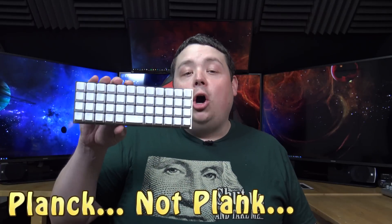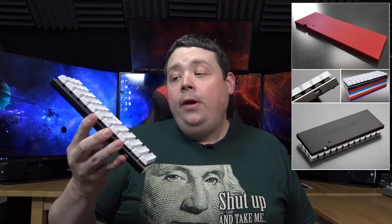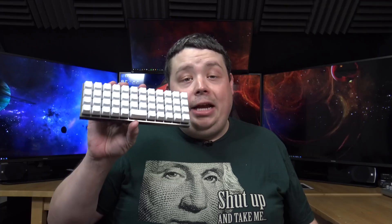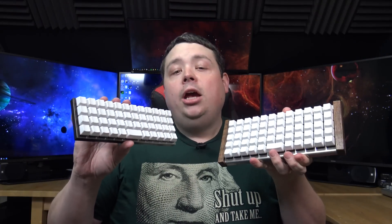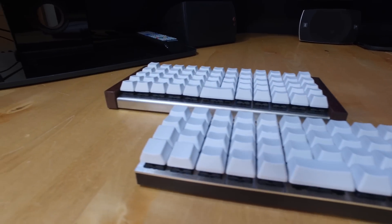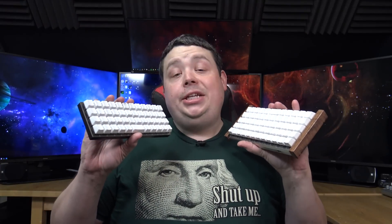The product they sent over to me is called The Plank. It's from a company called OLKB and it's a DIY kit for building your own ortholinear keyboard. All the keys are in rows — they're not staggered like a traditional keyboard. They also sent me their other kit, the Prionic. The difference is this one has 48 keys and this one has 60 keys, so depending on your need you can get either kit. Both keyboards you have to assemble yourself, but I was lucky enough to talk them into doing it for me, so I want to show you what makes these nerdy beyond just soldering them together.